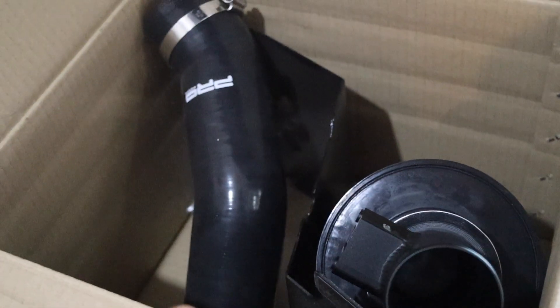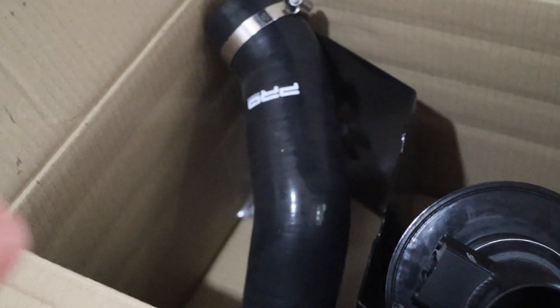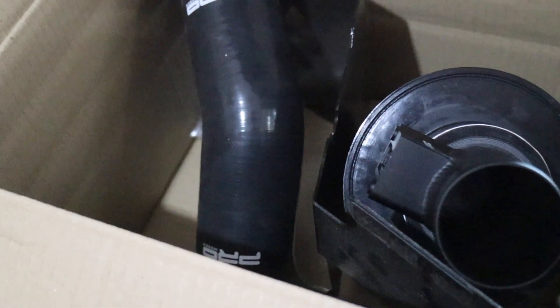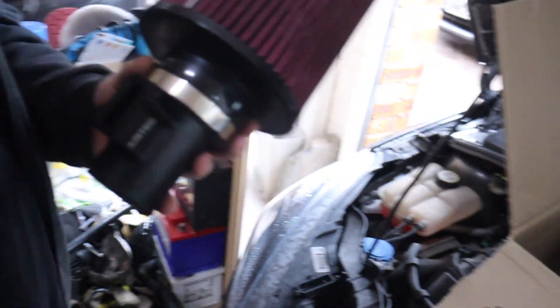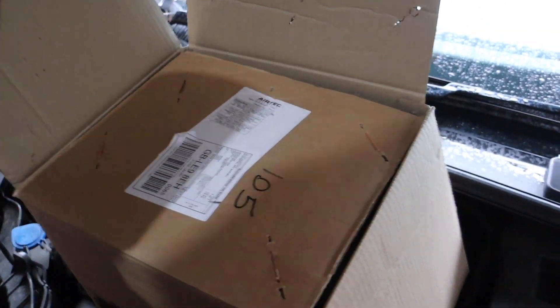What actually is this — is this like a universal kit or is it just a basic one litre EcoBoost? Well, it's the one litre EcoBoost Fiesta. The only thing I can imagine is different is this MAF adapter. The MAF is a bit different, but if it is, we'll just use the standard part.